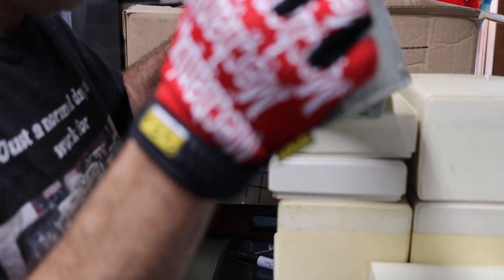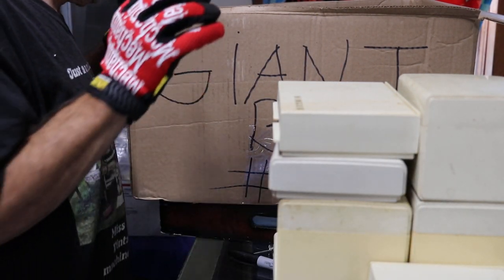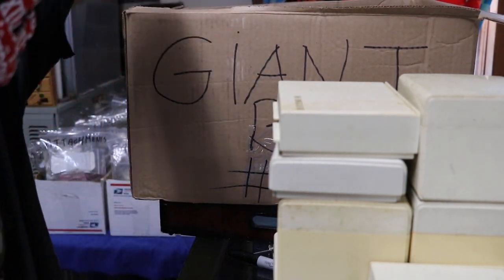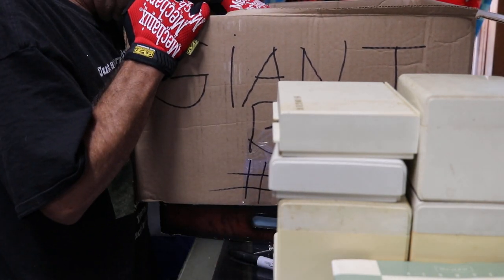A lot of stuff in here - button holder. Anything else Kenmore? How about a manual? Model 85. Anybody need it, let me know.